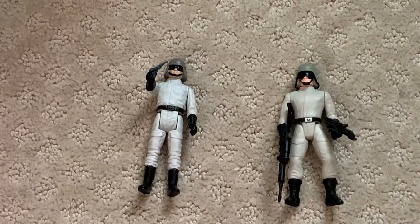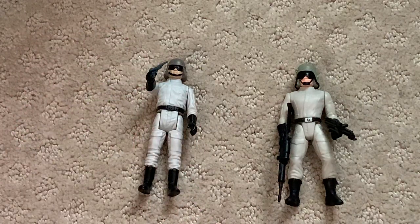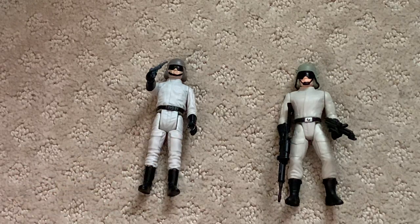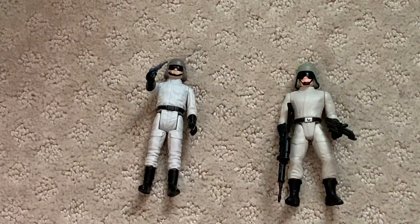In terms of price, the vintage one is about $20 to $40 — maybe it's gone up a little more. It's the little blaster that adds the value since a lot of them were lost and there are a lot of reproductions out there, so this original one is worth getting with it. And on the right here, this is not even a joke — you could pay the same price for a '90s AT-ST driver as it was in 1997, which is like five to seven bucks.